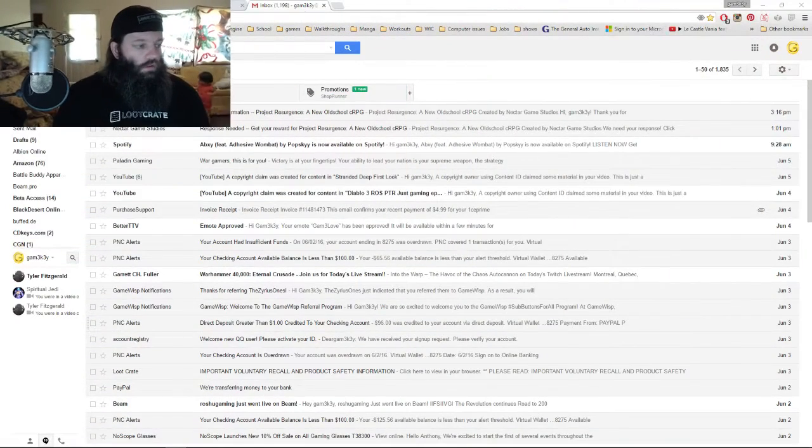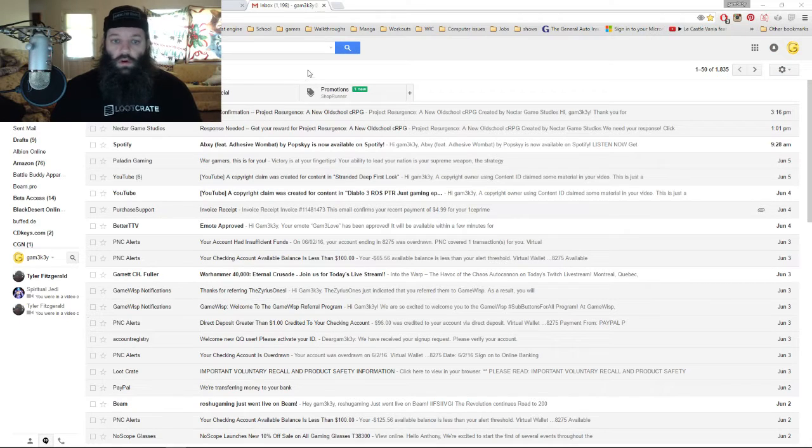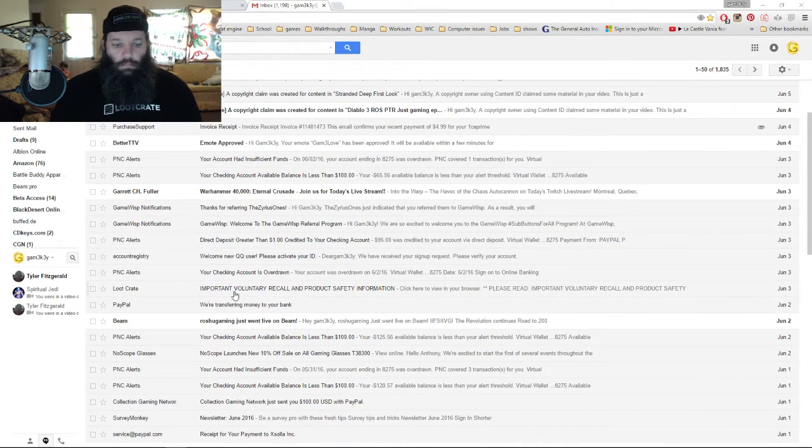I will actually pull up the email here for you guys to see as well, because I feel it's important. Something I don't ever do — I'm going to show you my email. Alright, folks, check it out right here: 'Important voluntary recall and product safety information.'